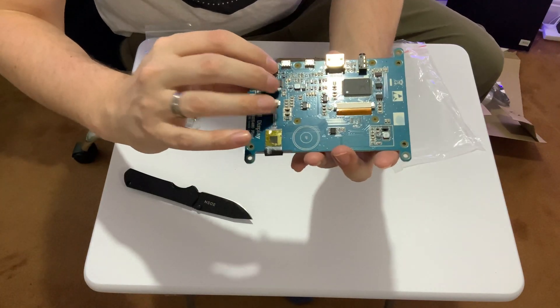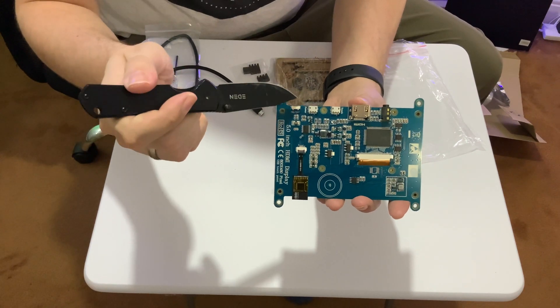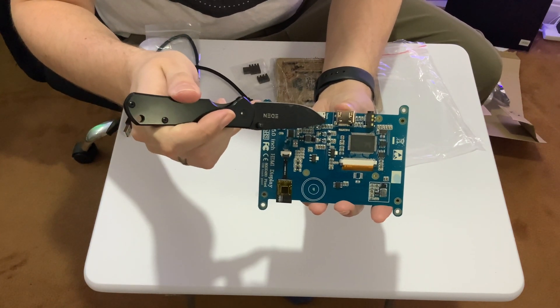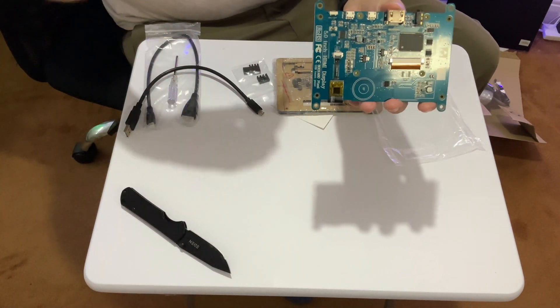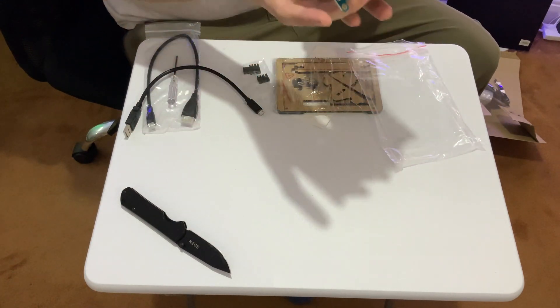It actually has two power inputs. You can see there it says 'power' next to one and 'touch' next to the other. So you can run two USBs to it to power both the display and the touch functionality. I think that's quite cool and it feels quite substantial as well.